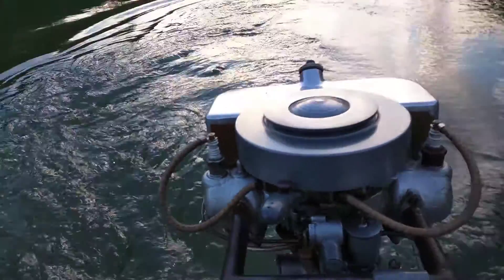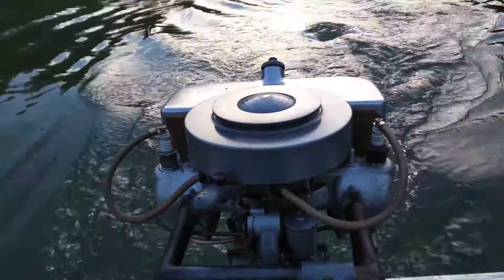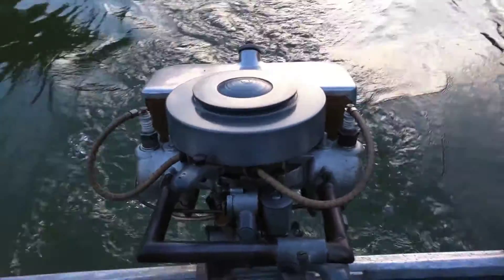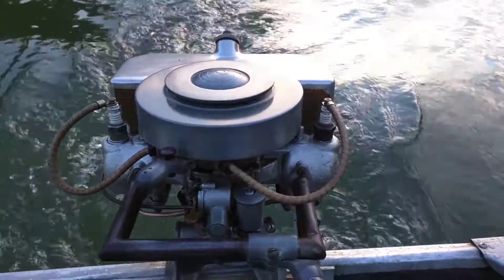I'm going to get a set of decals for it. These are still here, but they're just a little rough. But pretty much it's just a good running old motor. Well pleased with it. I hope you enjoyed the video, and thank you for watching. Bye.